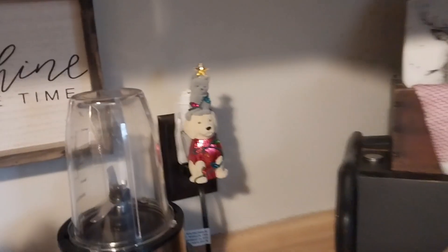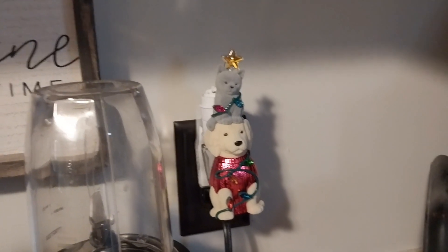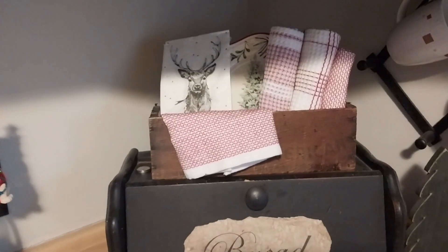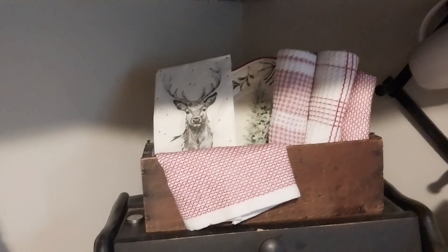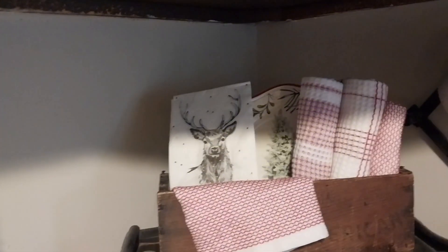And moving over here in this corner — I didn't do as much this year as I normally do. But I wanted to show you the little Wallflower; I got it from Bath and Body Works. That goes so well in this house with two dogs and a cat. And then here on my bread box, I got the wooden box I always usually have up there. I put some dishcloths in there, and then the deer napkins, I just set them in there. And then there's another plate back there.